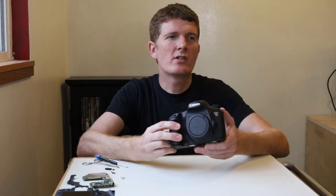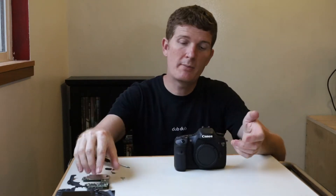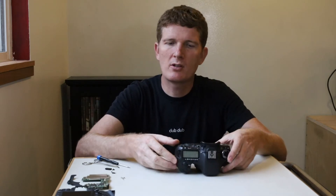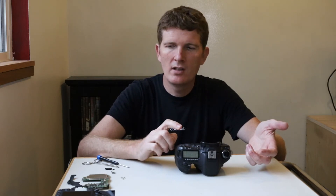Alright guys, thanks for joining today. Today we are going to work on this Canon 7D here and we are going to open up the back and replace the main board. We're going to put a new one in there. The one that's in here now is currently not working — well, it works, but it kills the battery super fast. Normally you can put a battery in here and leave the camera on for a couple days and the battery doesn't drop, but with the board that is in here right now, if you turn the camera on and just let it sit, the battery will be dead within a day. So there's definitely something wrong with the board.